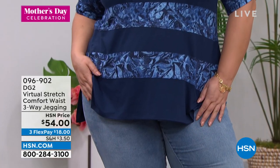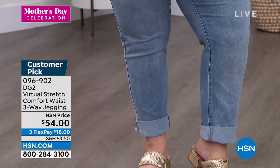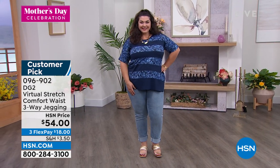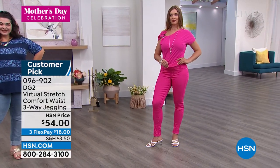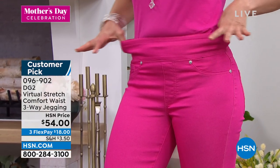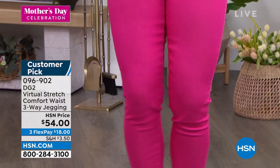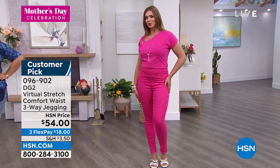If you gain a little weight during the day — you start off flat and skinny in the morning, then you have your coffee, your lunch and feel a little bit puffier — virtual stretch is not going to battle your body. It's actually going to expand in the fuller places and return in the slimmer places. It's a really unique fabric that is very intuitive to your body. You'll never have war wounds or denim digging in, or red marks when you take them off, because they are that soft, that comfortable, and that beautiful.